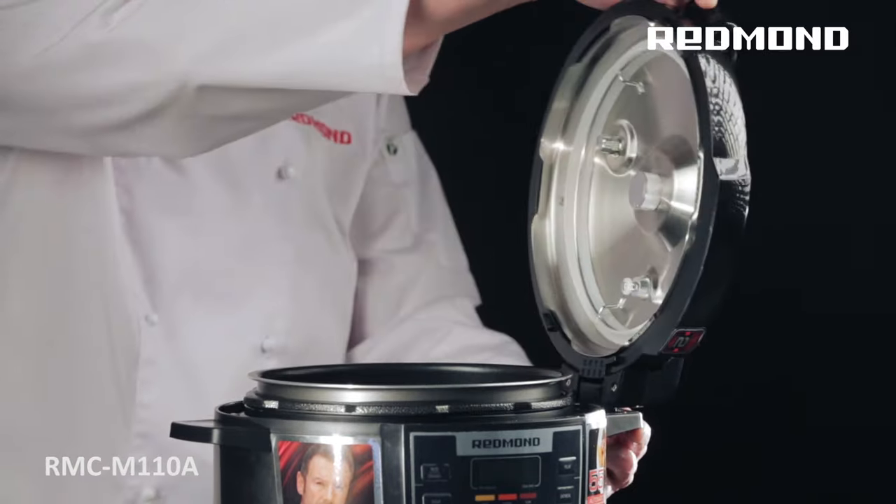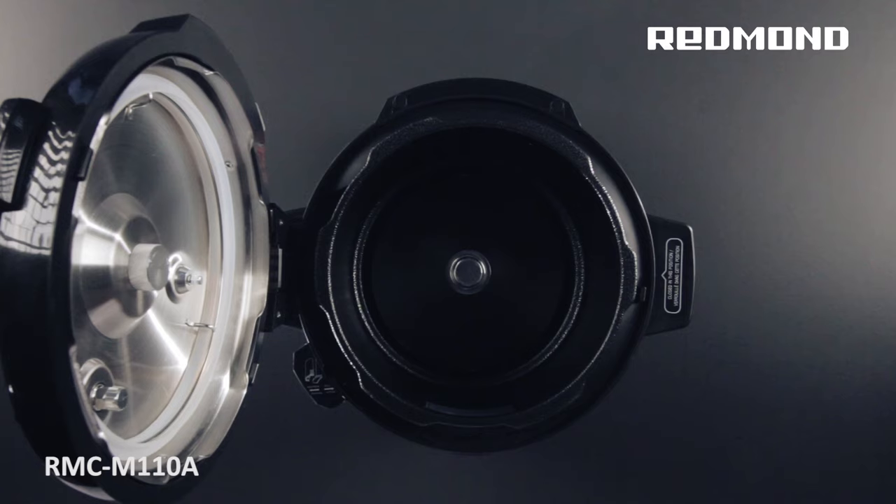The RMC M110A has two operation modes: multi-cooker and pressure cooker.